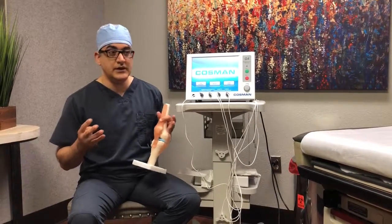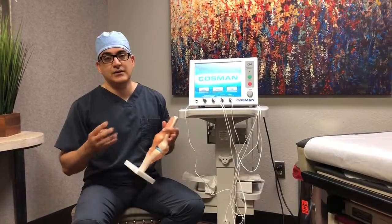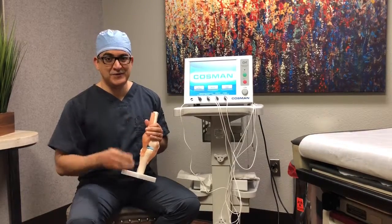You would get somewhere between six months to two years of relief from ongoing, annoying, and literally useless pain signals from the knee joint. Thank you for watching.